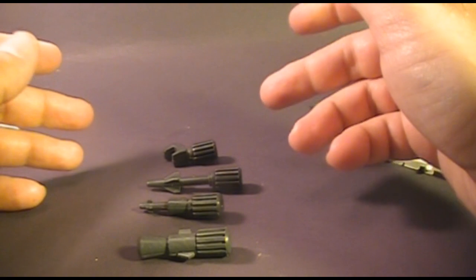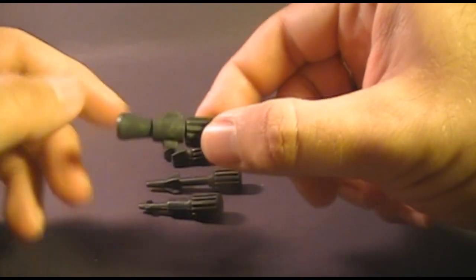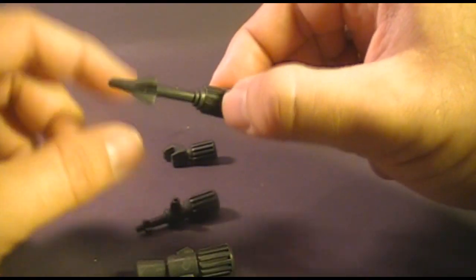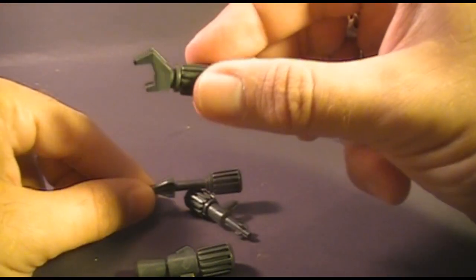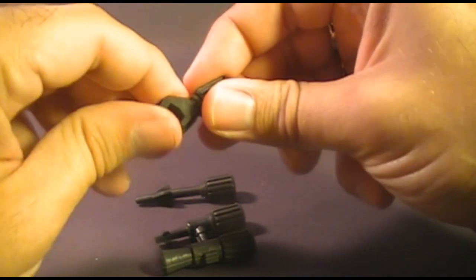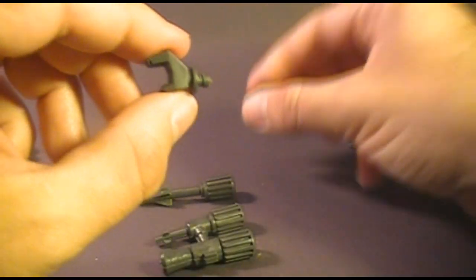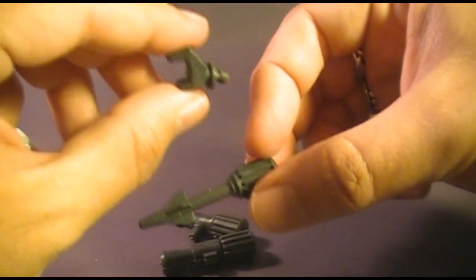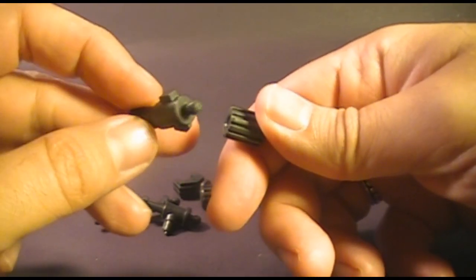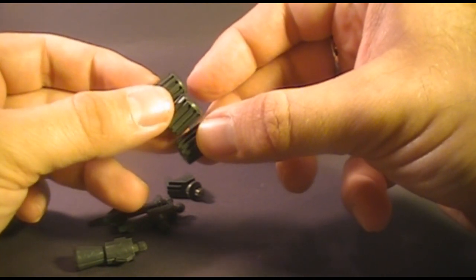That brings us to the arm attachments, and there were four: the flamethrower, the machine gun, the missile, and the claw. Each one of these arm attachments was two parts — there was the base part that would attach to the arm of the snake armor, and the end attachment for each device. As far as I can tell, these base pieces for the arm attachments are identical and interchangeable.